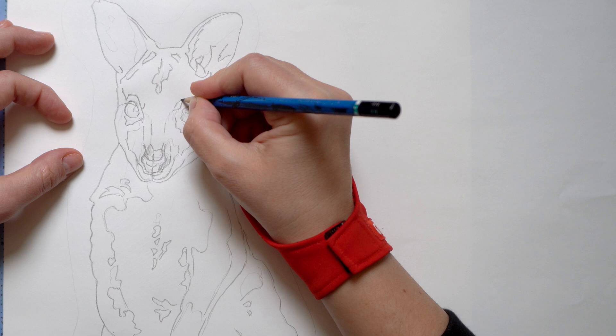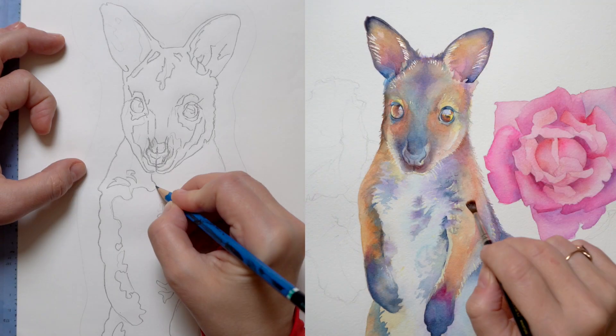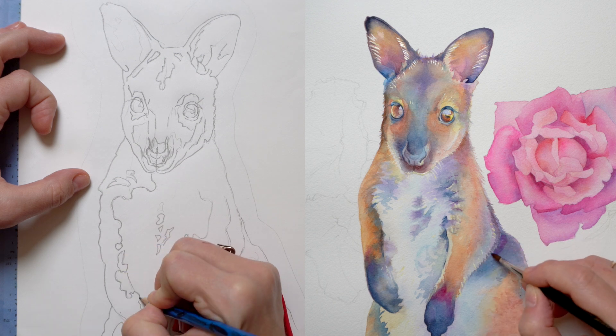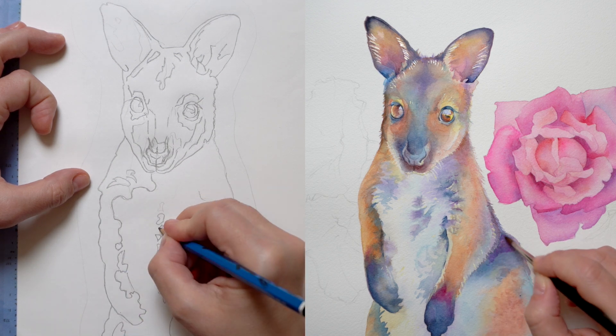Let me know in the comments below — I'm curious to know what drawing and tracing methods you prefer for your paintings. And now I will show you how I trace using the kangaroo example.